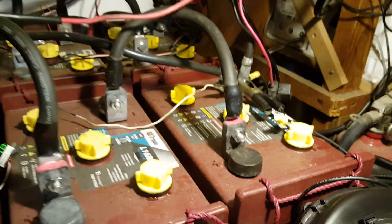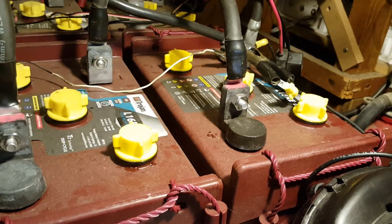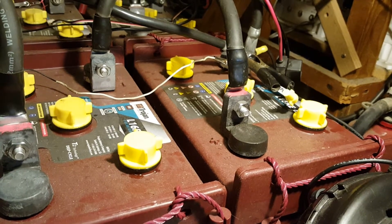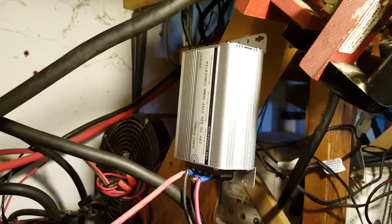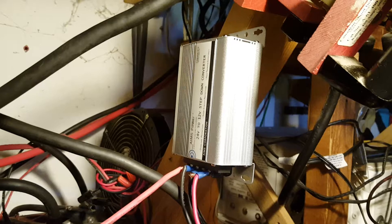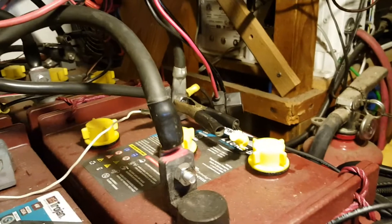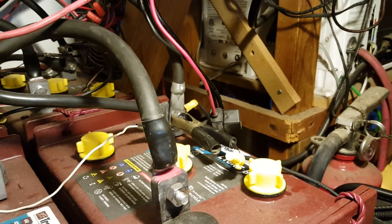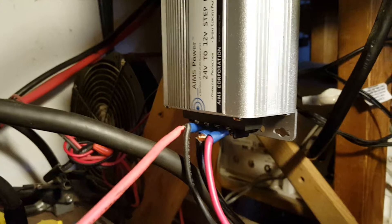That resulted in those two batteries boiling and consuming a lot of water, while the other two didn't get to par charge. So I ordered this 24-volt to 12-volt 40-amp converter from Ames Power to fix that problem, because I didn't want to damage my batteries. Right now it's connected temporarily to the negative and positive of the four banks until I make the proper fittings and connectors.